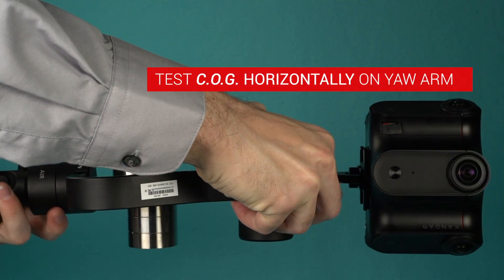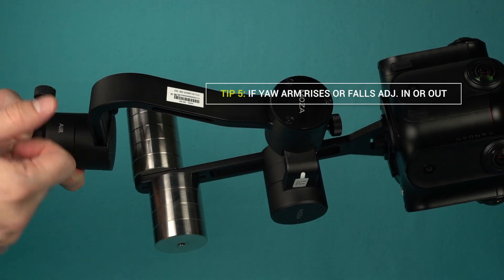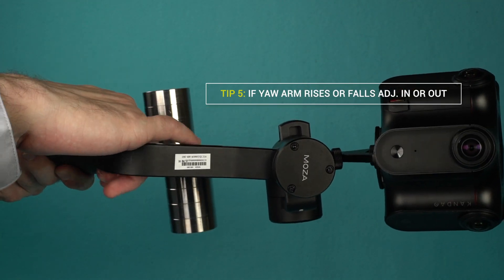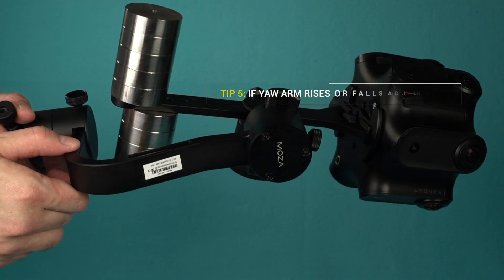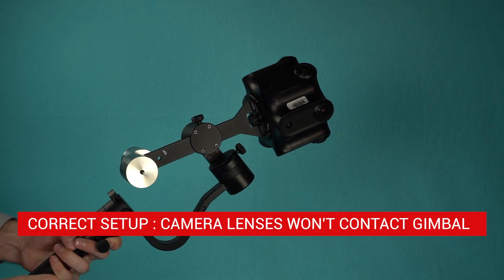The last adjustment is yaw. To test the center of gravity, hold the stabilizer horizontally and watch the yaw arm. If the yaw arm rises or falls, you'll need to adjust it in or out. When correctly set up, your camera's lens will not come in contact with the gimbal.